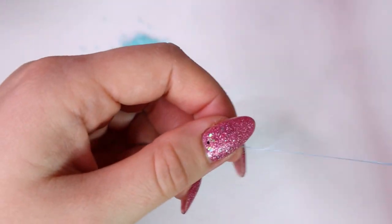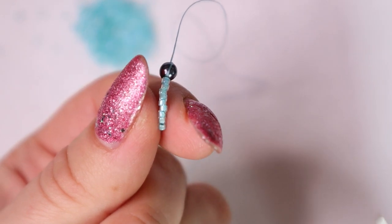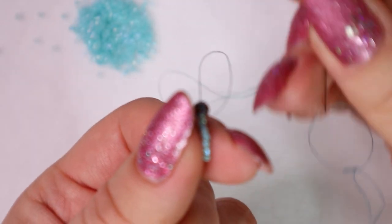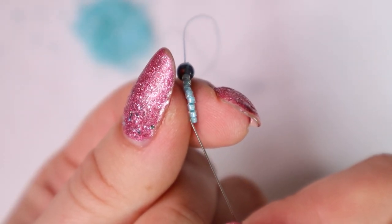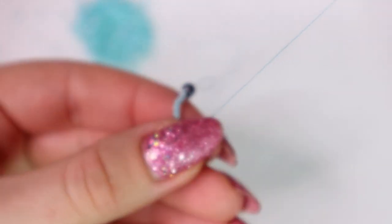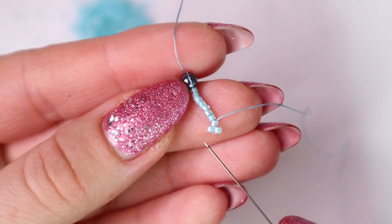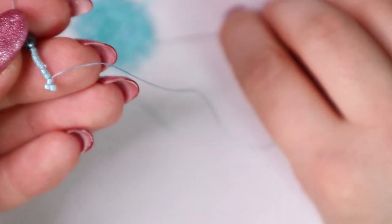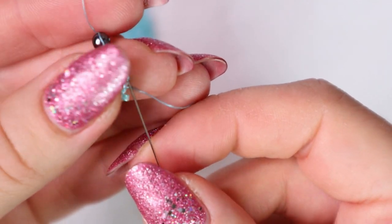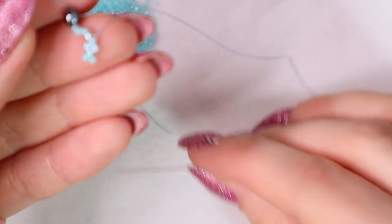Now we bring it down to our stub bead and we start to make the third row. The principle of peyote is easy — we always skip over one bead and go through the next bead. So we pick up one bead, skip over this bead and go through the next bead. You can see that the new bead is sitting right next to this one. The first 3 rows are always a little bit messy so don't give up. Pick up another bead, skip over this bead and go through the next bead, and continue the same way.